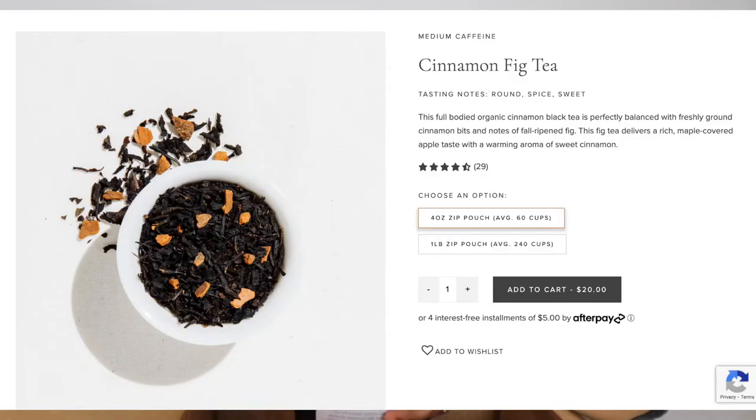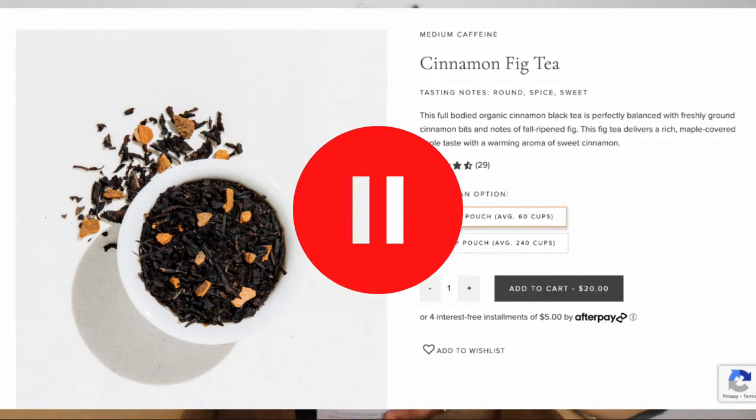The first thing I purchased was cinnamon fig — I kept calling it cinnamon fog, but it's actually called cinnamon fig. I'm going to use it to make a cinnamon fog inspired by London fog. The ingredients are black tea, organic cinnamon bites and natural flavours. I'm excited to try this.